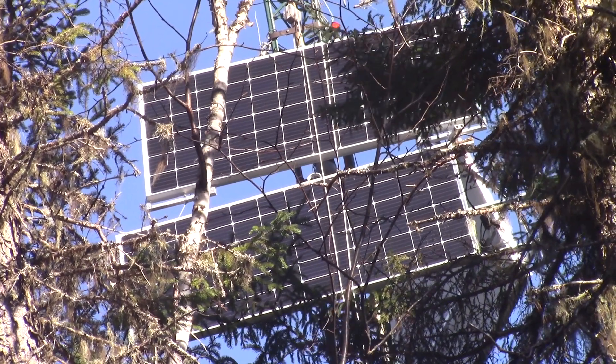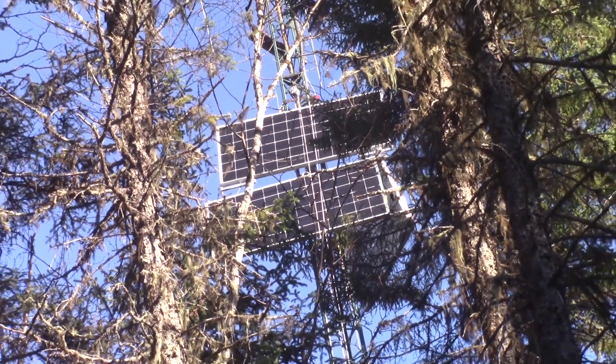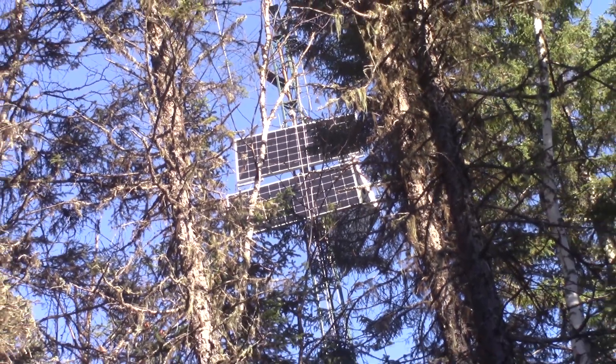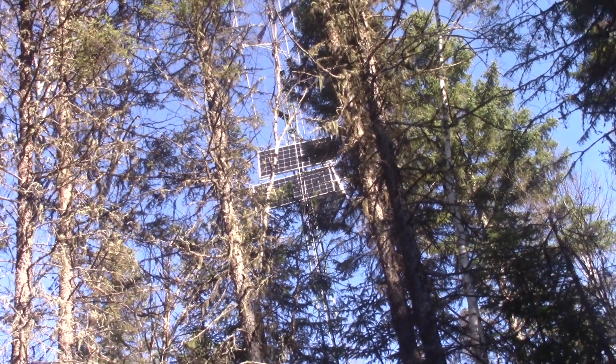This was a closer look at my solar system at the cottage. I hope this information will help you if one day you want to do something similar. And we will see each other soon on The Woodpecker.